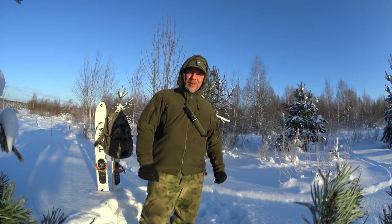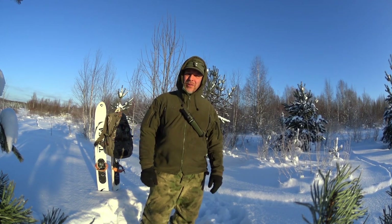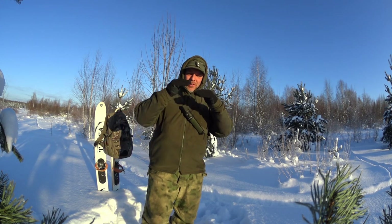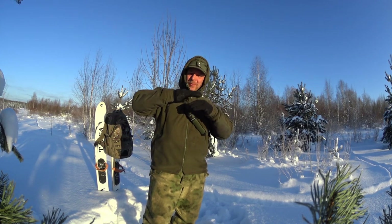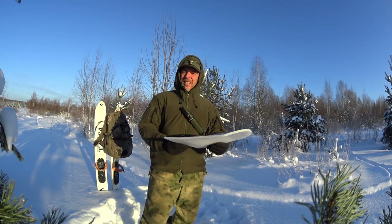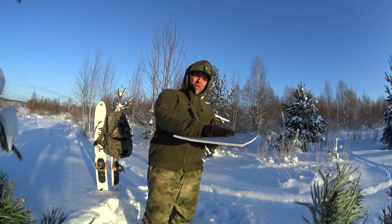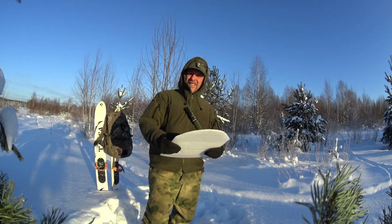Anyway, we're gonna revisit an older video. It's about a survival myth — or outdoors myth — and the video is about why you should put the foil on your sleeping mat downwards towards the ground and not upwards. That is wrong.